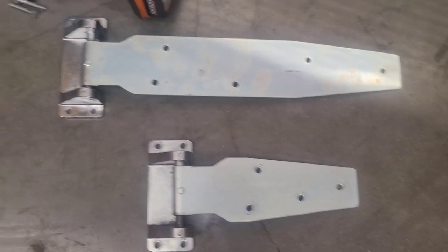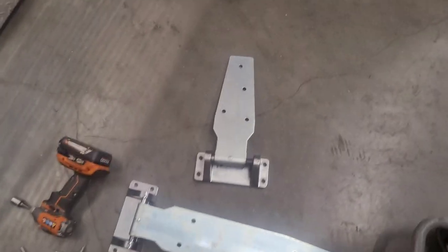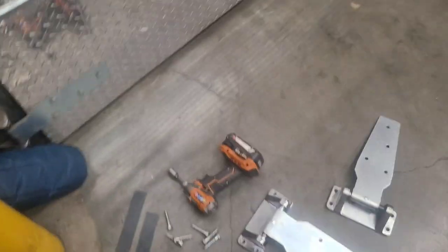Maybe having these longer ones would be better. I don't have enough screws for it though — that's the only problem. I already pulled one off right there, so I'm going to mount this one up there. It looks like the hardware store right next door is open — I'll have to go get a few screws here in a little bit.